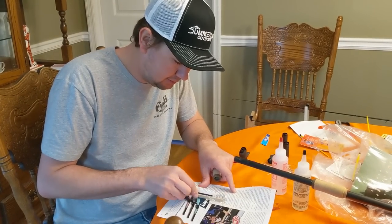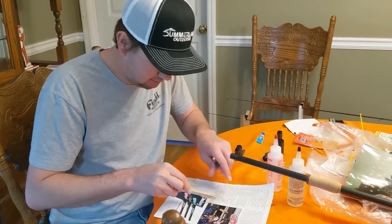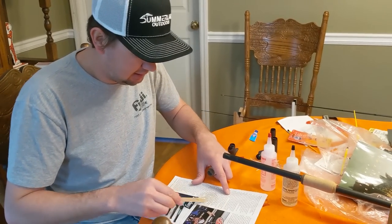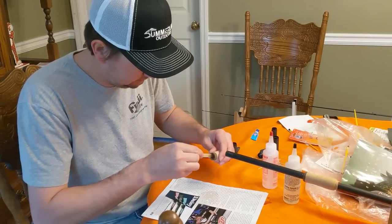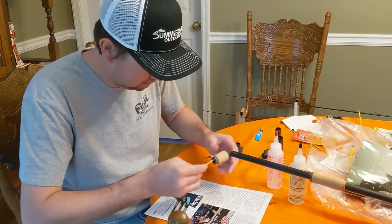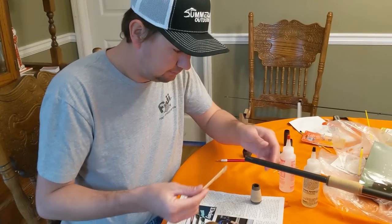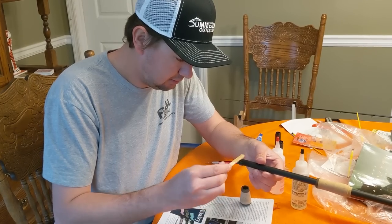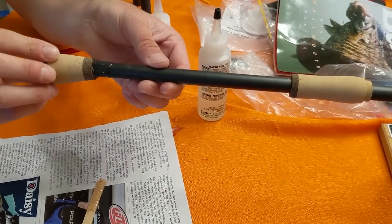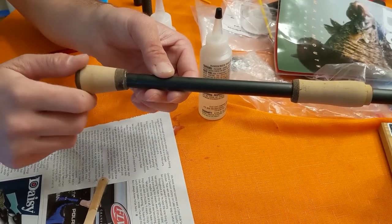I'll just use a popsicle stick — Hobby Lobby has some fancy names for them and charges more, but it's just a popsicle stick epoxy applying device. I'll take a little bit and put it down in the butt cap, get it in there good. Never had a butt cap move in my entire life, so not too worried about it. Just twist it up on there — you can see how moving it up pushes the epoxy up the blank in front of the butt cap.